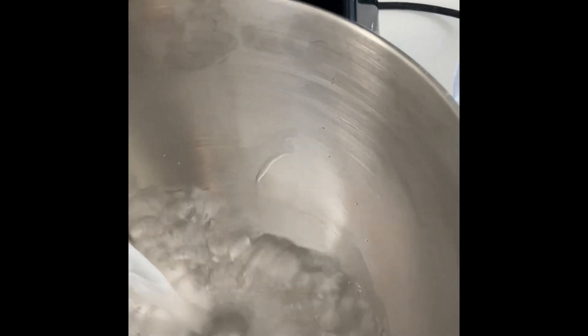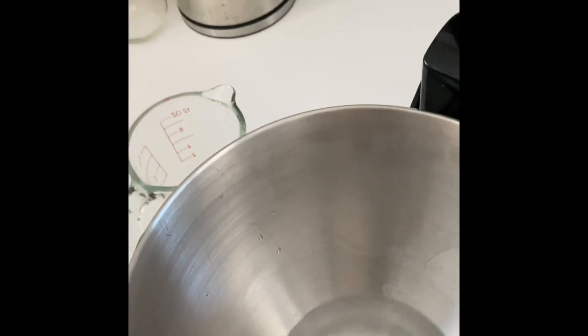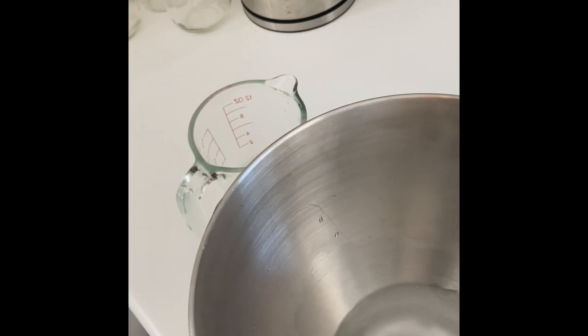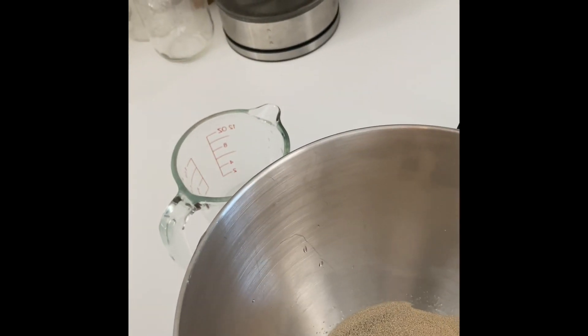Up first we are doing half a cup of warm water, followed by two tablespoons of active dry yeast, and then one tablespoon of sugar — just regular white granulated sugar.